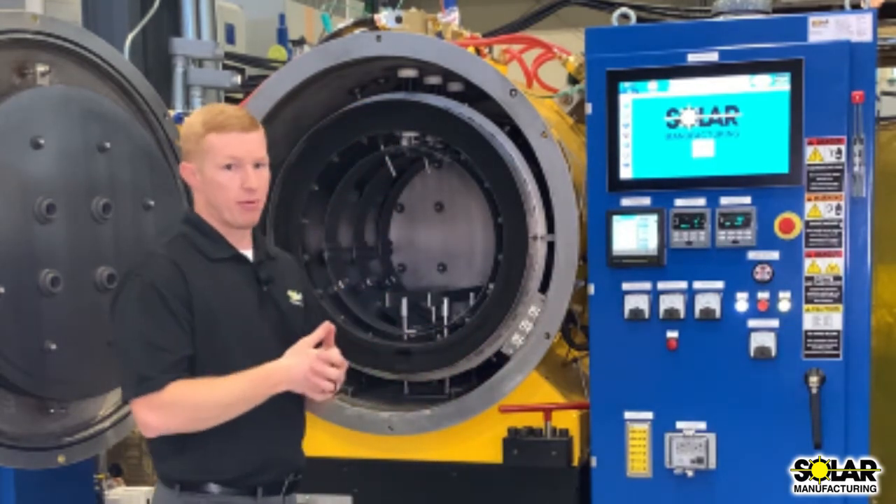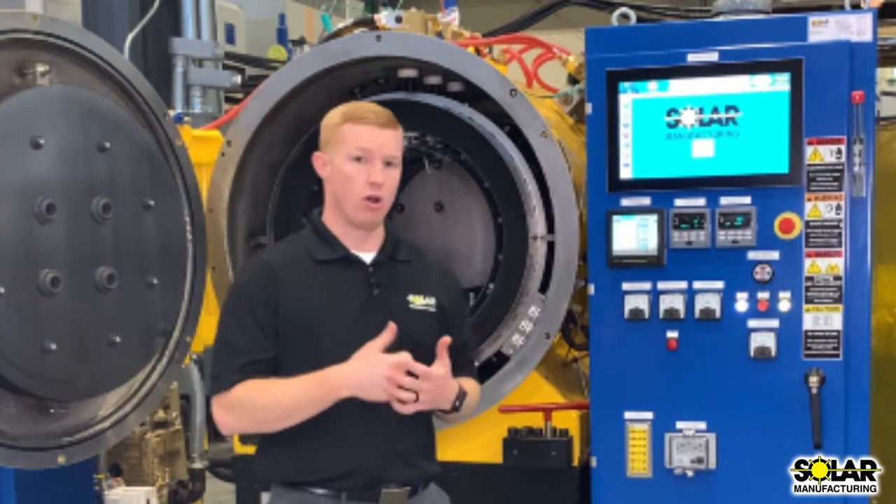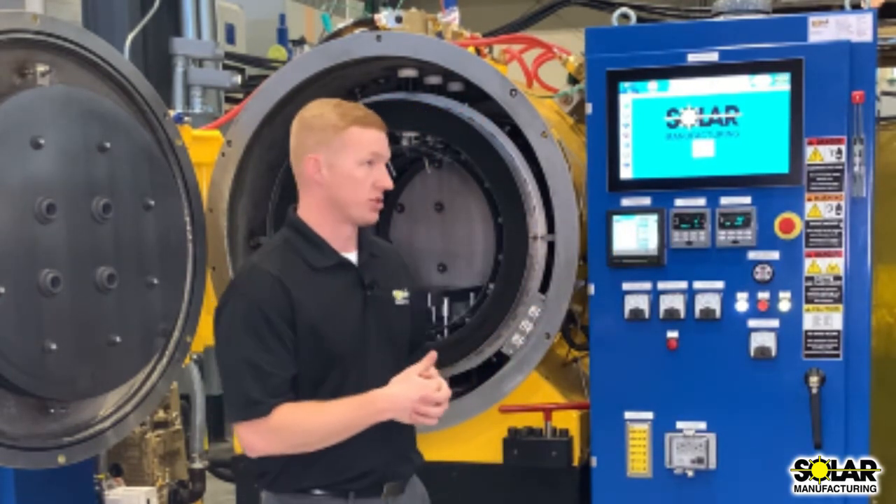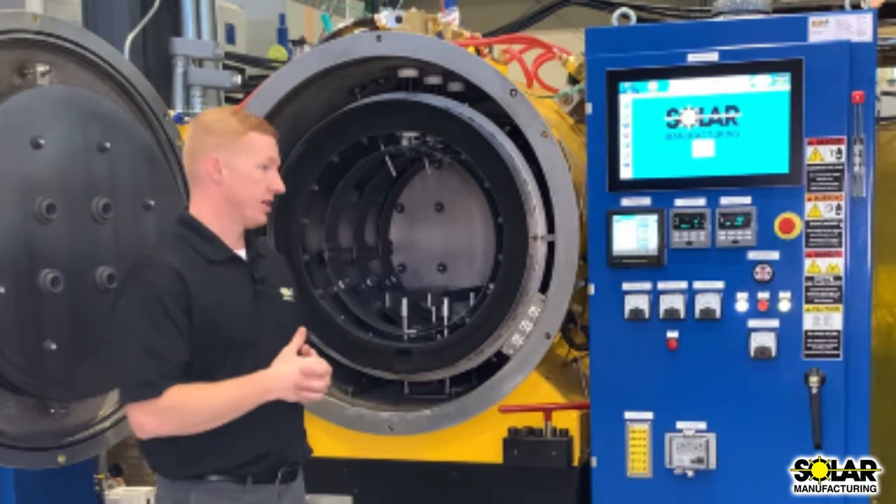It is completely compliant with NFPA and all OSHA regulations, with digital temperature controllers as well as over-temperature controllers for all fail safes.